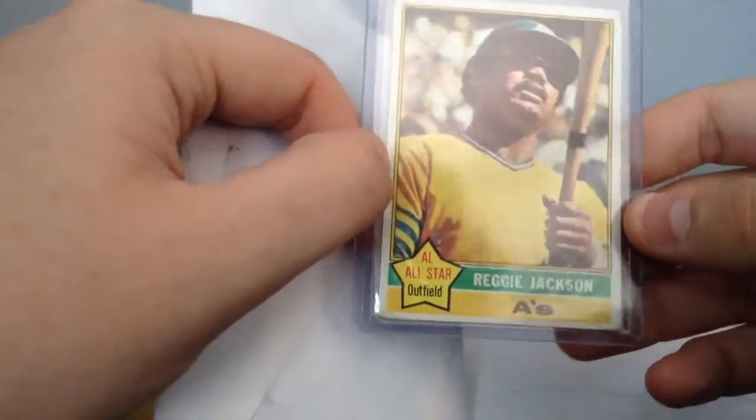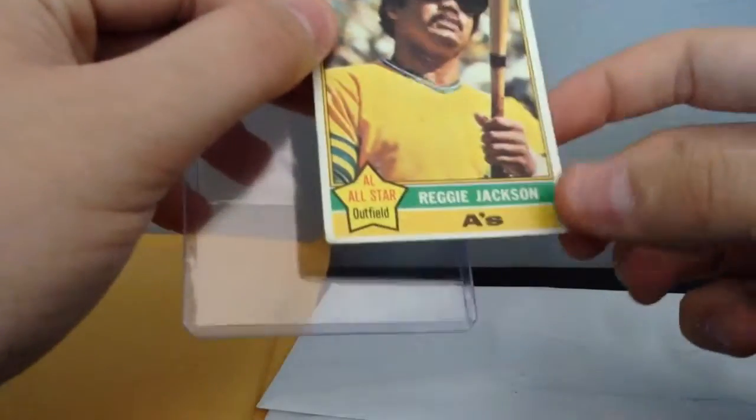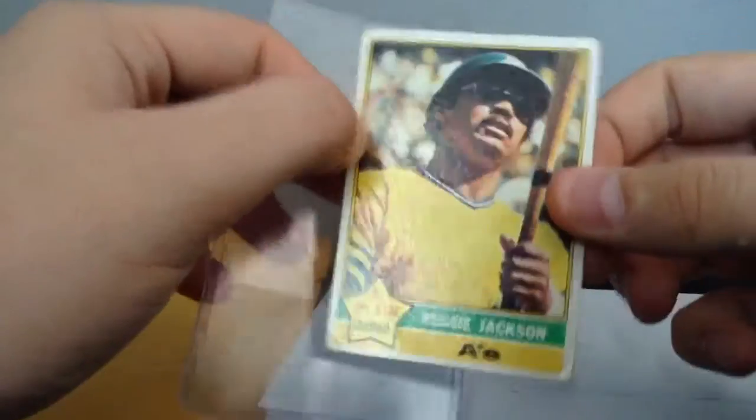This is my 1976 Topps Reggie Jackson. I bought this one for $1.79 and I thought I was getting a good deal because most of these cards on eBay, like the Reggie Jackson series, are like $2 or $3. The condition it's in — the corners are kind of bent and the back of it is a little worn — but the whole card's on center, and that's the key to it. For $1.79, I'm not going to pass it up if I don't have it.